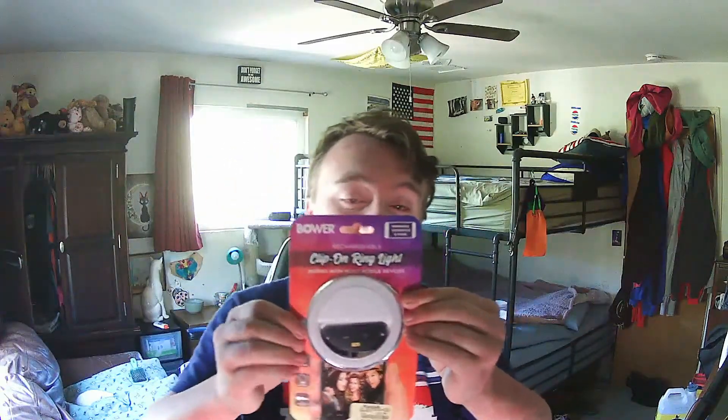Today we are going to be unboxing and revealing the Bauer Clip-On Rechargeable Ring Light. This has a built-in rechargeable battery, 36 LEDs for 3 levels of brightness. Perfect for selfie photos, vlogging, dark scenery, photography and even makeup. Pocket-sized, extremely compact and lightweight — take it with you everywhere and capture the best moments of light.